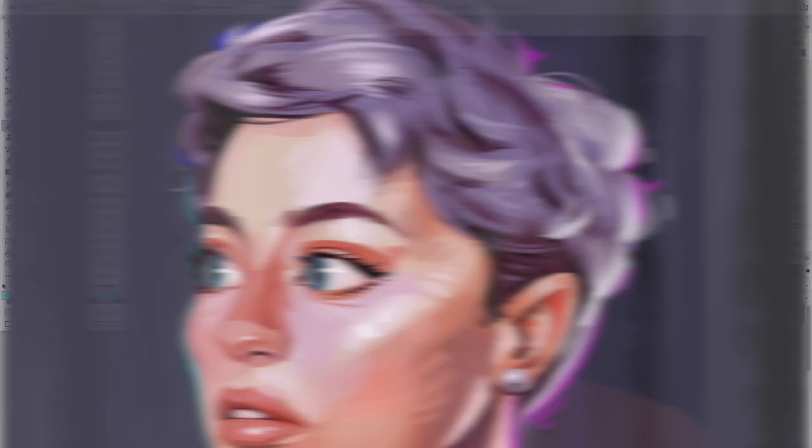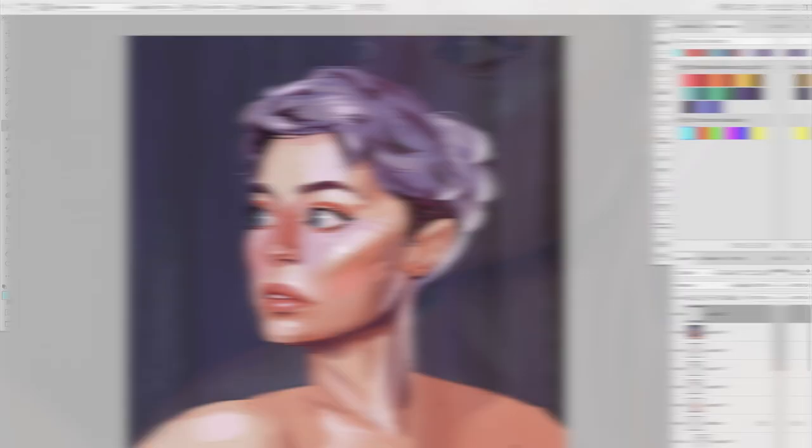I have a special way to do chromatic aberration. I actually made a video about it — I'll make sure to put a link in the description. In the meantime, I'll show you on this illustration what I do when I add chromatic aberration.